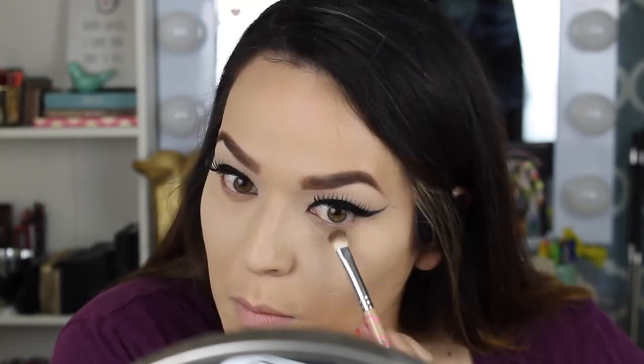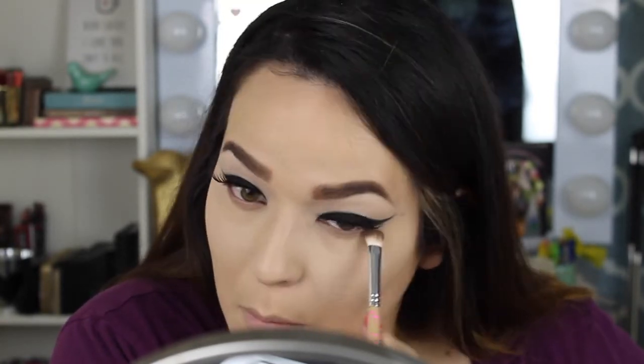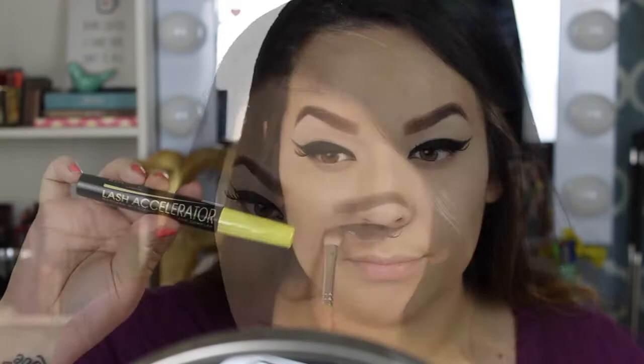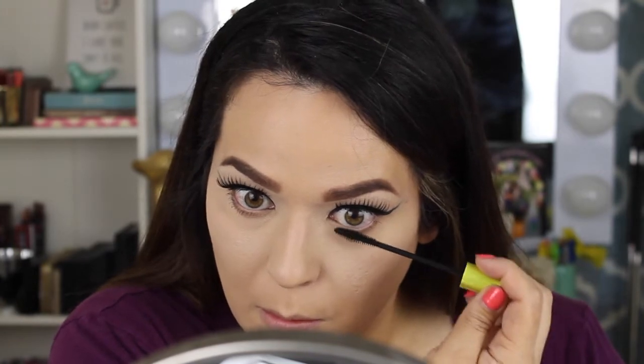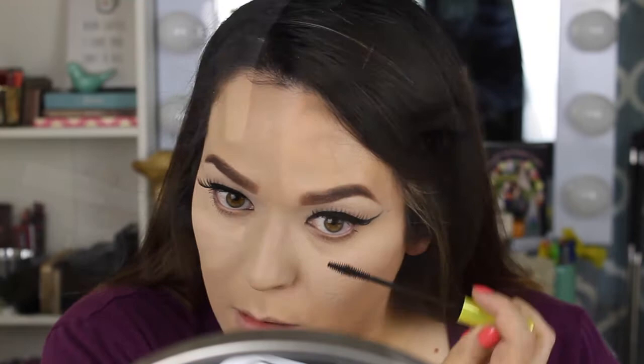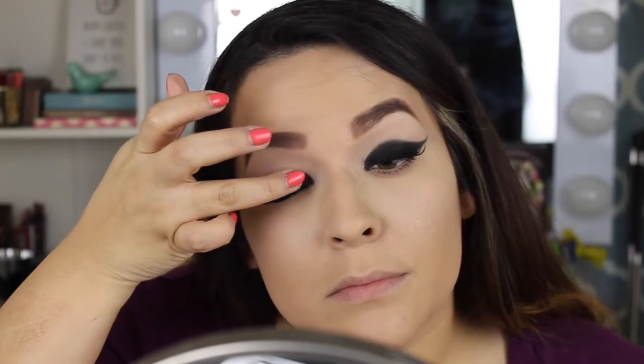I'm mixing two Makeup Geek eyeshadows — I think it's Frappe and Creme Brûlée, but I'll confirm in the description. For my bottom lashes I'm using Rimmel's Lash Accelerator. I just bought it and I'm loving it — the brush is very tiny and gets every lash. It makes my lashes look a little more lengthy.